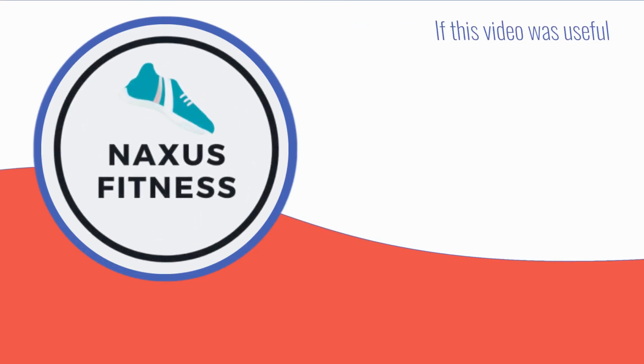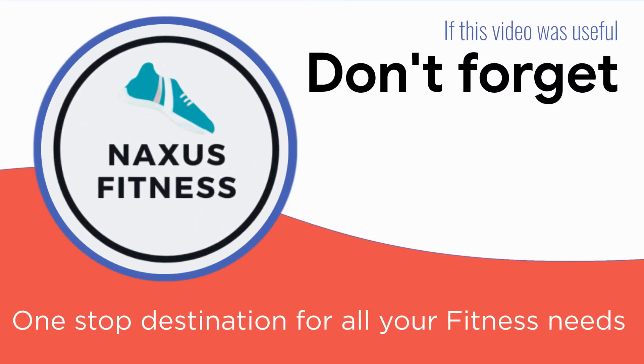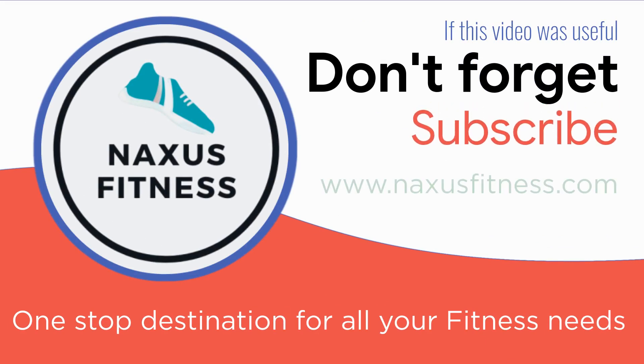We hope that you have enjoyed this review about the ProForm Hybrid Trainer. If you want to know more, head over to our site for more information such as pricing, possible discounts, and extras. Our reviews are created with buyers in mind — we know how hard it is to make solid buying choices online, and how easy it is to buy something you won't use in the long run. Before buying any piece of equipment, read our review at our site. Don't forget to subscribe to our channel, and if you want, leave a comment below.